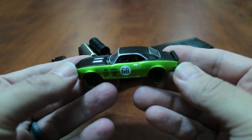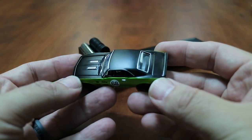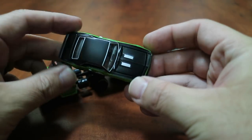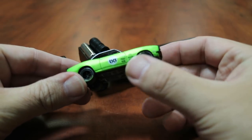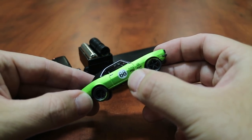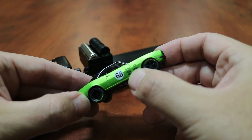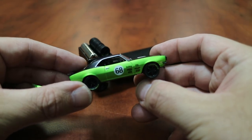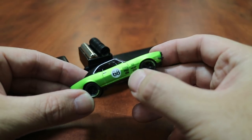You can see this beautiful satin green paint and then the semi-gloss black top. It has the meatball number 68, and then you've got Holley, MSD, Mallory, Accel, Mr. Gasket, and Hayes Clutch logos right there on the front door, in front of the door, and the rear of the fender.